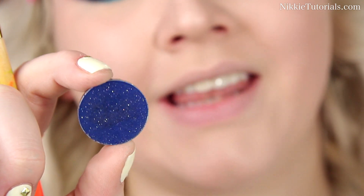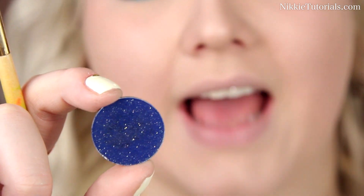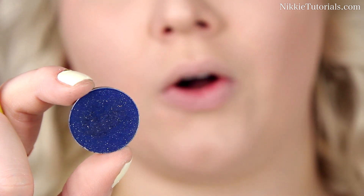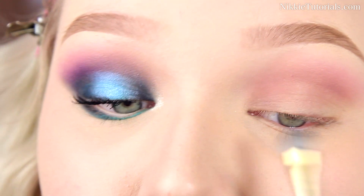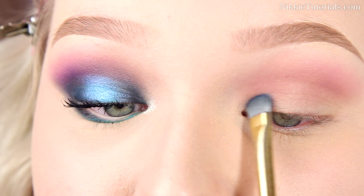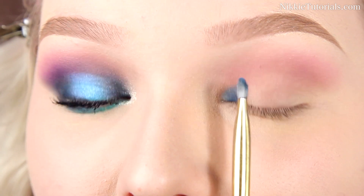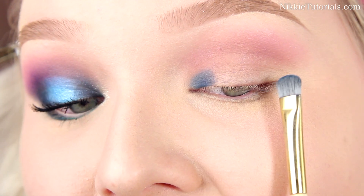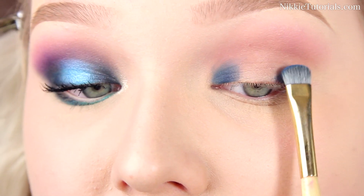Now I'm gonna take this sparkly midnight blue color — this is called Mystery. I have no idea what the brand is; I got it from eBay, it's just called eBay midnight blue sparkle, and somehow the name is Mystery. It's a beautiful color. Apply this to the inner third of the lid — from the beginning to the first half of the iris — and also on the outer third, matching the other half of the iris.